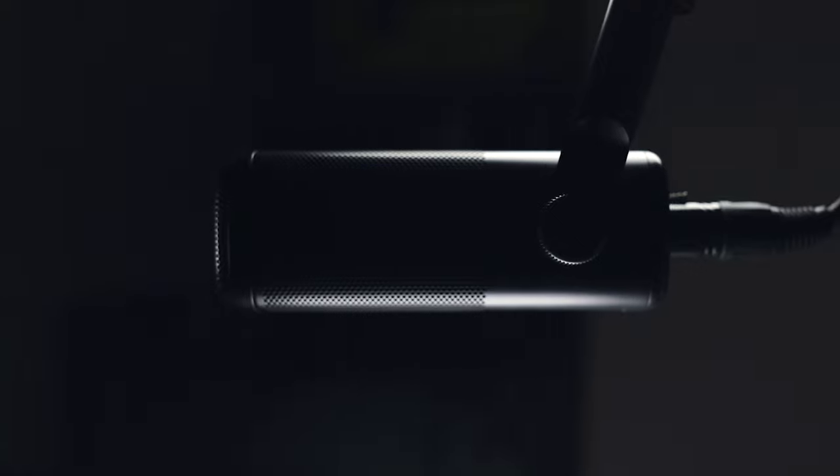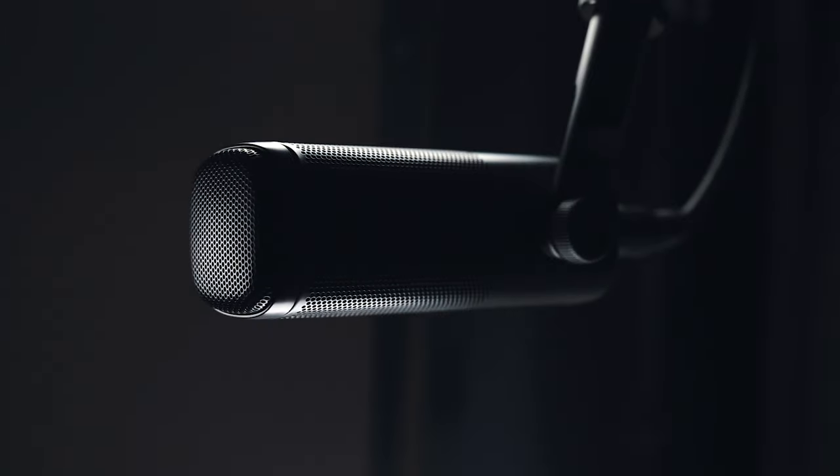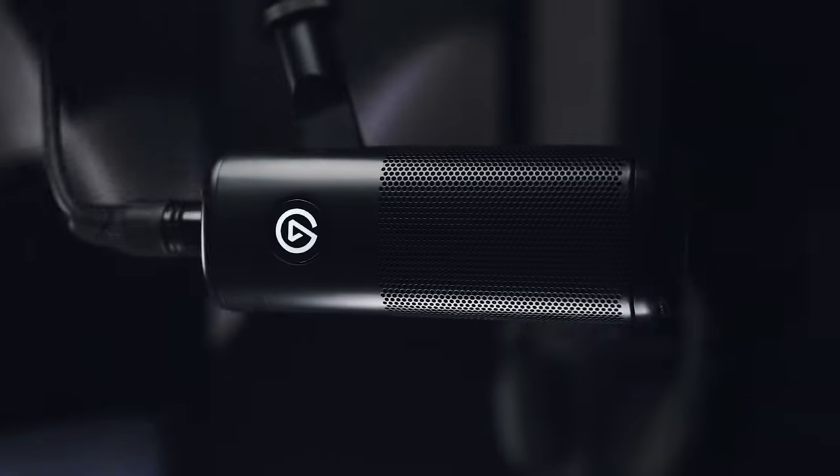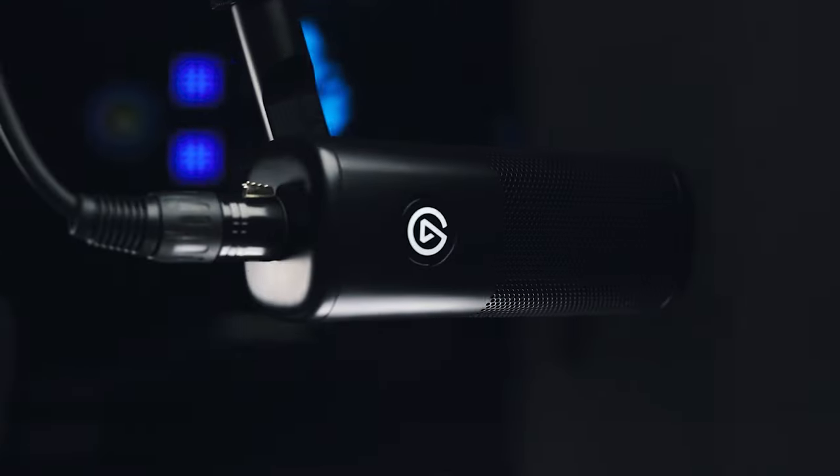Hi, I'm Steggy from Elgato and this, and this, is Wave DX. Wave DX is the latest to join Elgato's line of Wave microphones. Wave DX is both our first XLR microphone as well as our first dynamic microphone. And the best part? It's priced at only $99 US dollars.